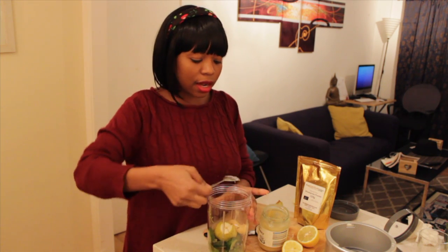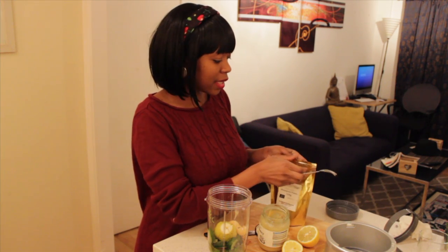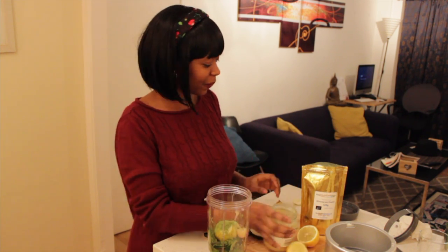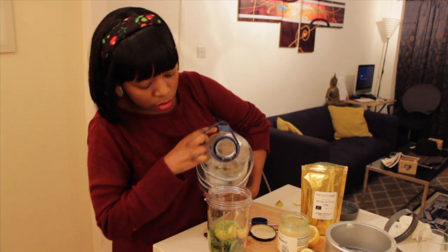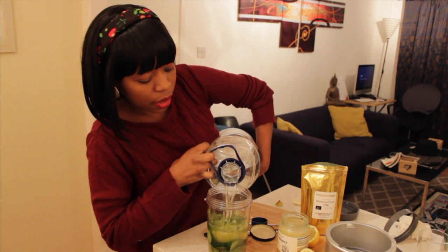Then I'm going to take one teaspoon of wheatgrass and put it in here. Like I said, wheatgrass is going to help clarify and detoxify the bloodstream — I'm just in love with wheatgrass. Then I'm going to add my water, filling it to the max line.